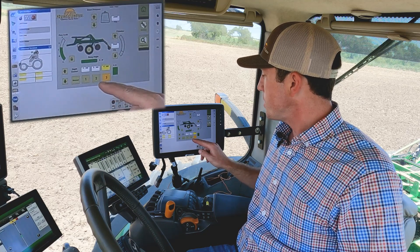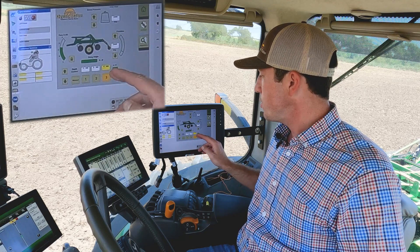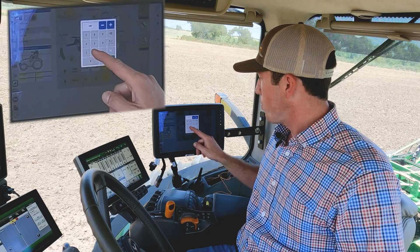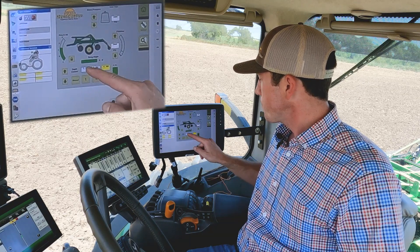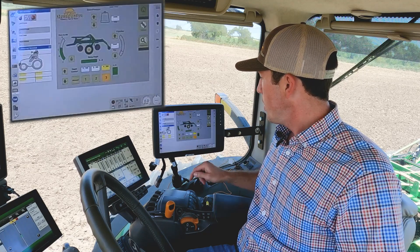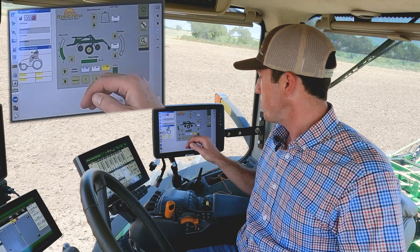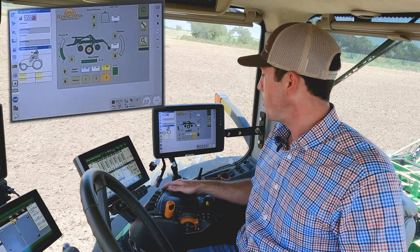Down on the bottom of the display, we have our three preset depth settings. We have two inches, three inches, and four inches as our presets right now, but you can change those to whichever depths you prefer to run — simply click the button and set your depth. Again, these can all be made on the go as you're going through the field. Once you preset your depth, you do have to cycle your hydraulics to get back to that correct depth, so it's not actively making that depth adjustment just by pushing the button on the screen.